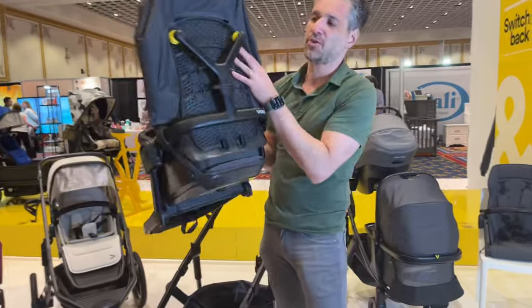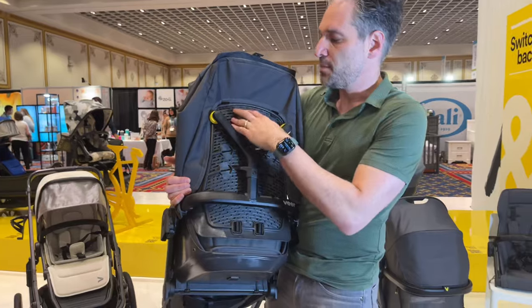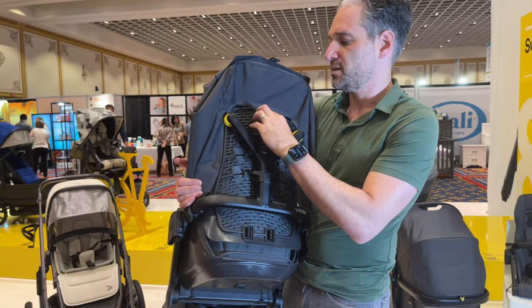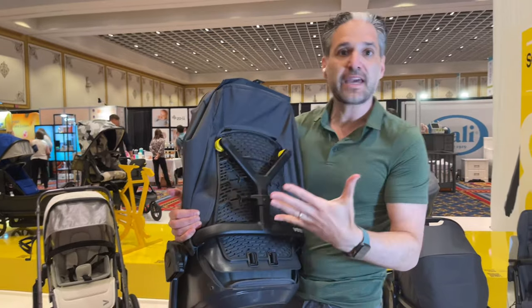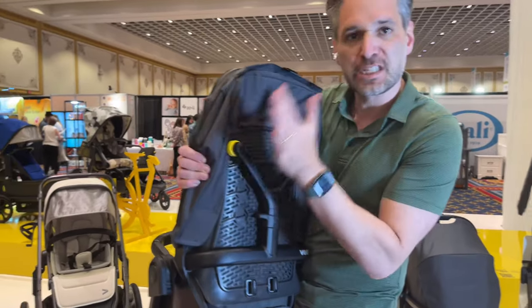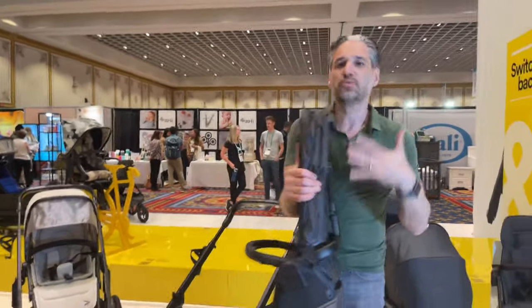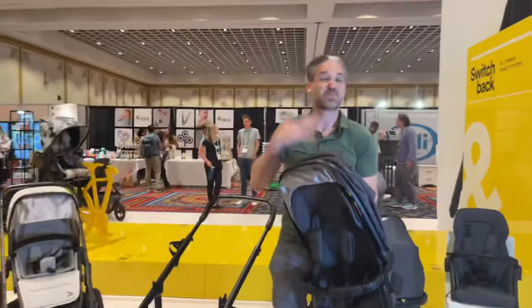This is very light — I'm holding this in my hand, it's extremely light. You have this air ventilation in the back of the seat, so it's light, the air flows through, and it's just really good quality. There's also a little suspension in the seat, so not only do you get suspension in the stroller, you get suspension in the seat.